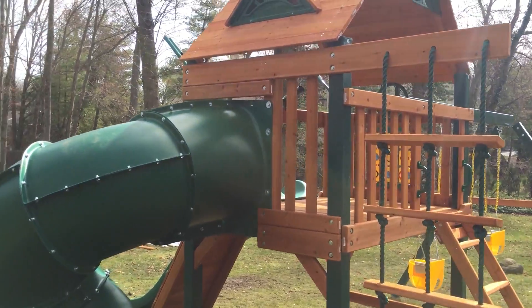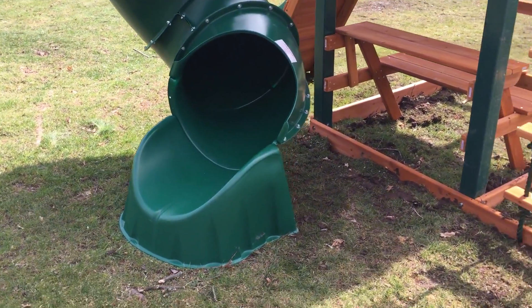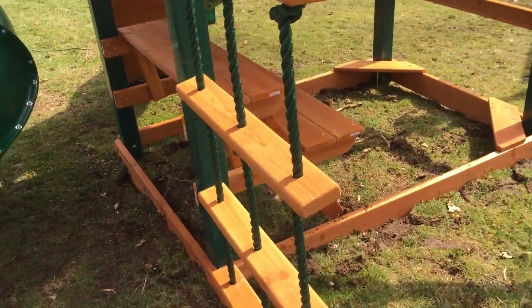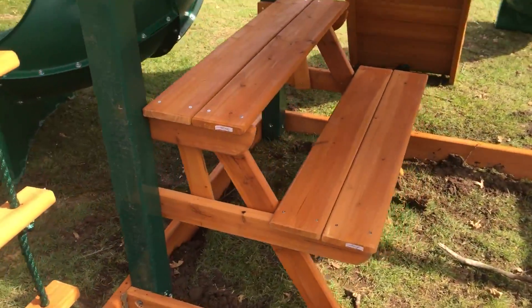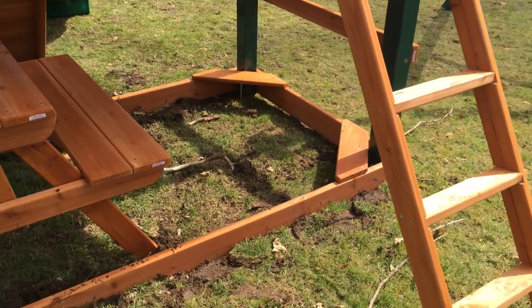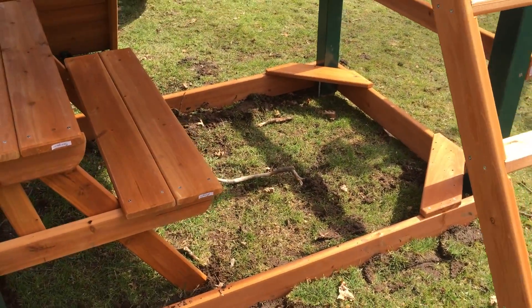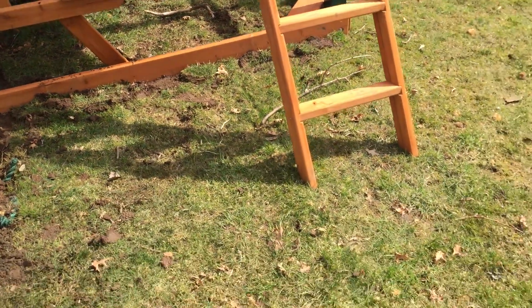You can see you get the rope ladder off the back. Here's your spiral slide. Underneath is the picnic table area. On the other side, you have your two corner bench seats if you want to put the sandbox in there. Some people will put the weed barrier in there, staple it on the inside, and fill it with sand to get your sandbox.